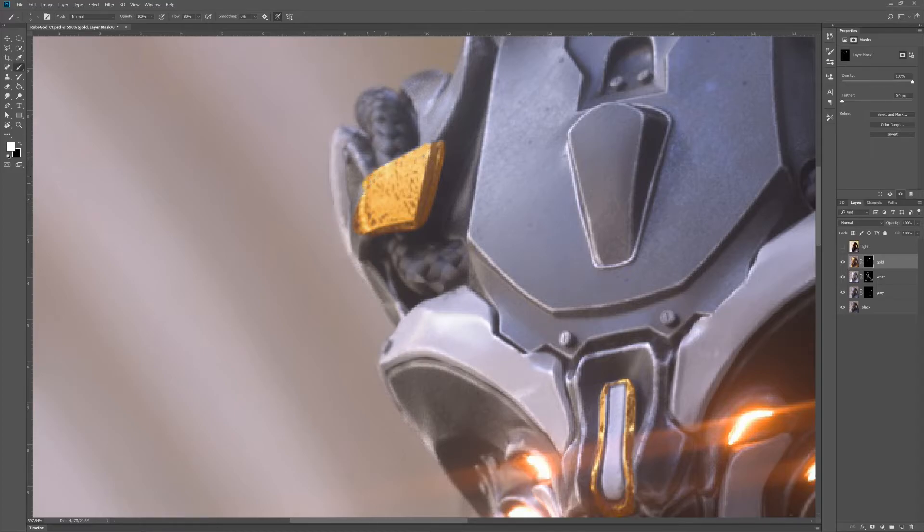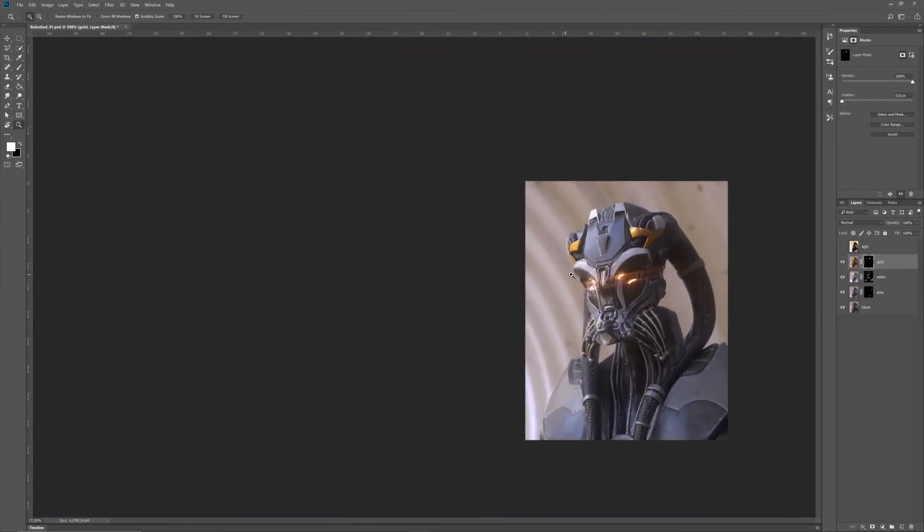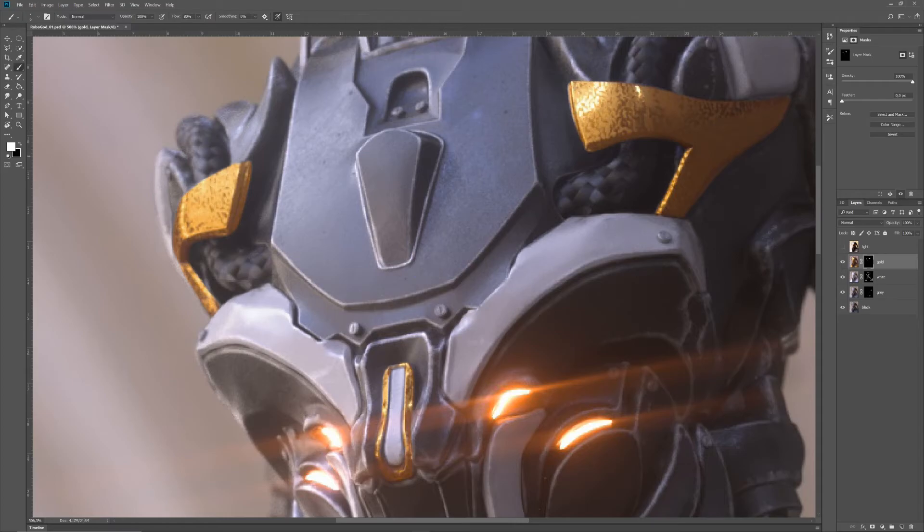Zoomed in this much, you can actually see how messy the eyebrows are — especially if you compare them to the forehead. The forehead was remodeled in Cinema 4D, and the eyebrows were done in ZBrush. But it has nothing to do with ZBrush — I'm just not that good with the polishing tools yet. I'll work on that, and then I'll be able to apologize less because my objects from ZBrush will be much cleaner. That's a little task for the next project, whatever it will be.